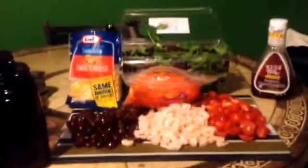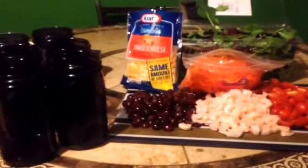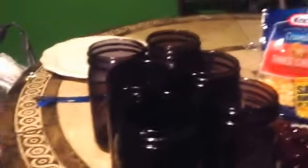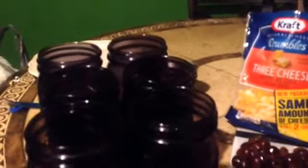Hey everybody, it's Shell and today I'm going to be showing you how to prepare salads in a jar. This is something I got from a party a friend invited me to, but I'm doing it on my own — salads for the week. At Walmart you can get six packs of these wide mouth mason jars. This is a limited edition purple color. A six pack costs between eight and ten dollars, and you want to get the biggest ones. They come in a sealed pack near the vacuums.